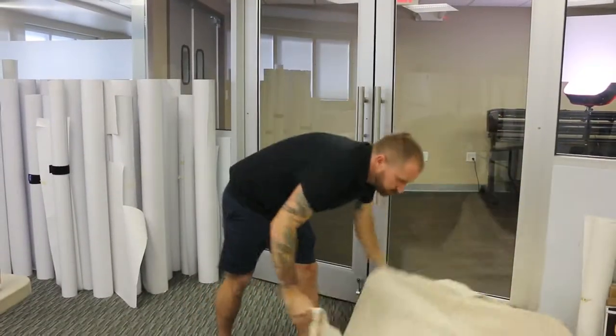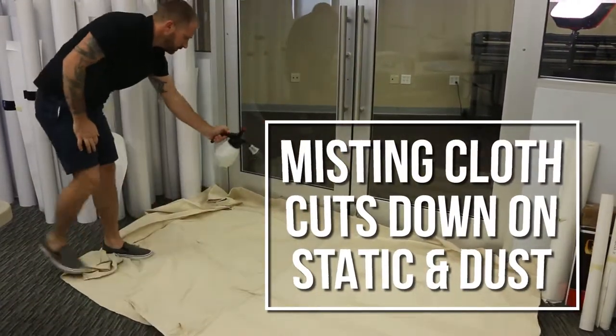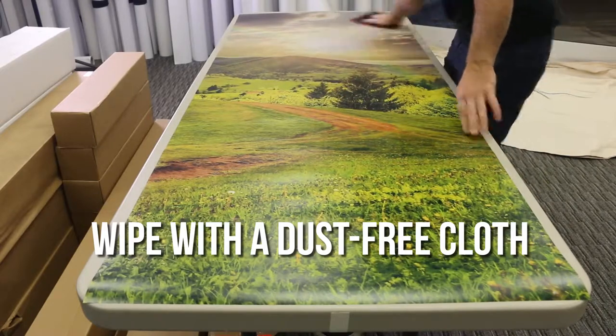Once the entire work area is clean, place a drop cloth on the floor and give it a mist, and we're ready to start on the first panel. Lay your graphic on a clean work table and wipe it down with a dust-free cloth to make sure the print itself is clean.